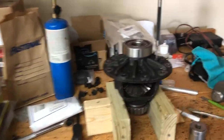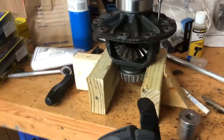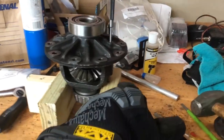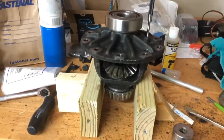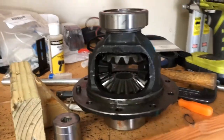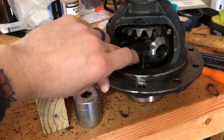I want to say it was like six bucks — super nice. I'm using my jig to hold the carrier to punch out the pin. I've hit the wood now, I'm just going to rotate it on the side, push it all the way through, and then the pin itself should just slide right out. I've got the cross pin out. Now you should be able to just turn your spider gears and they will follow. Now they're out.